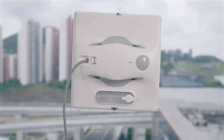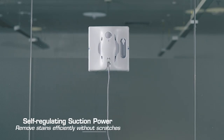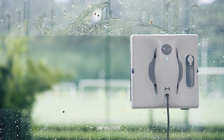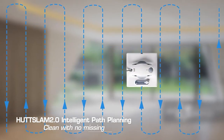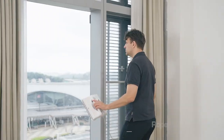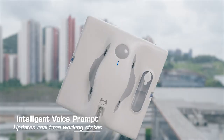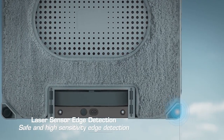Monitor the water level anytime with the visible design. The HUTTHINK self-developed variable frequency algorithm provides different suction power to different stains automatically — suction power self-adjustment according to the working environment. The suction is strong enough to keep the W-8 from falling or sliding in windy environments, and it also self-adjusts according to different stains.